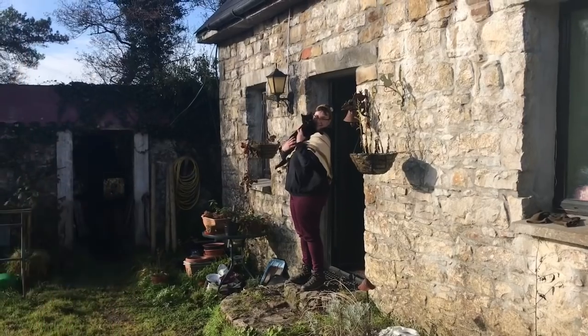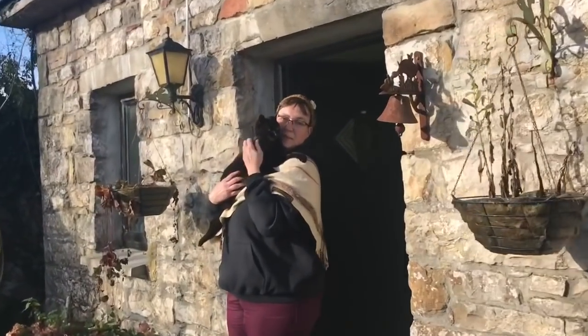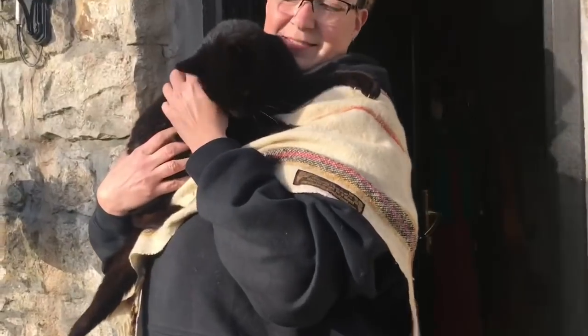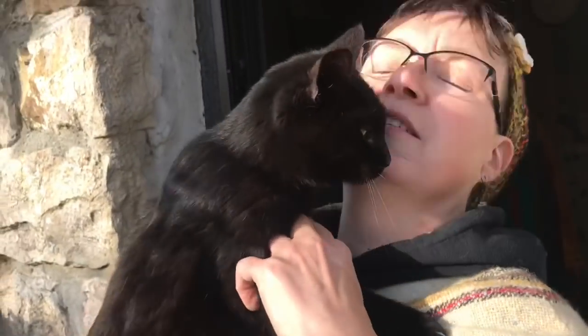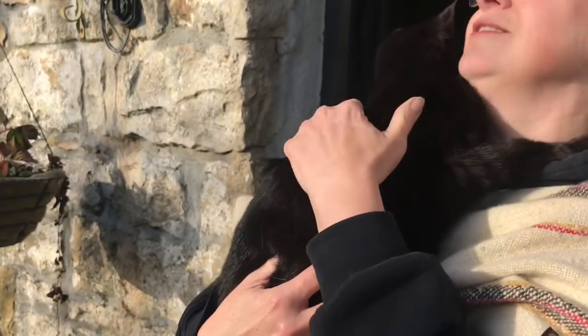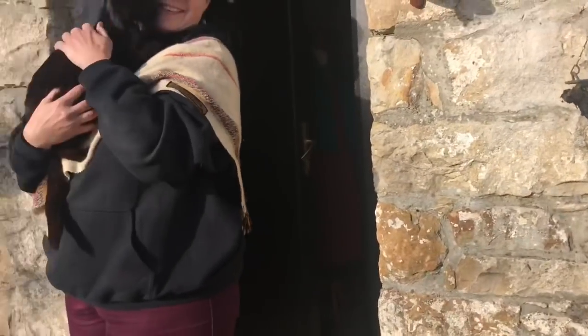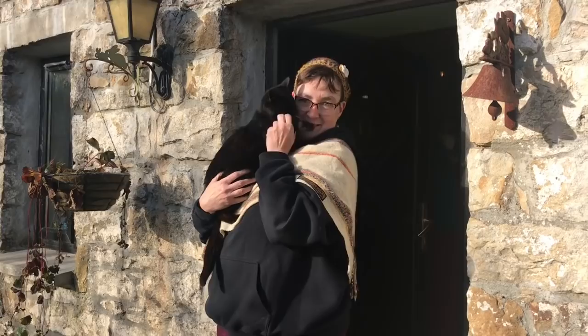Hi Nancy, thanks so much. Who is this little boy? This is Phoebe — little girl. And she loves to hug, she really hugs. Give me a hug! Oh my god, that's the best type of cat. Thank you so much Nancy. Thank you as well. Bye, and have a safe journey home. See you soon.